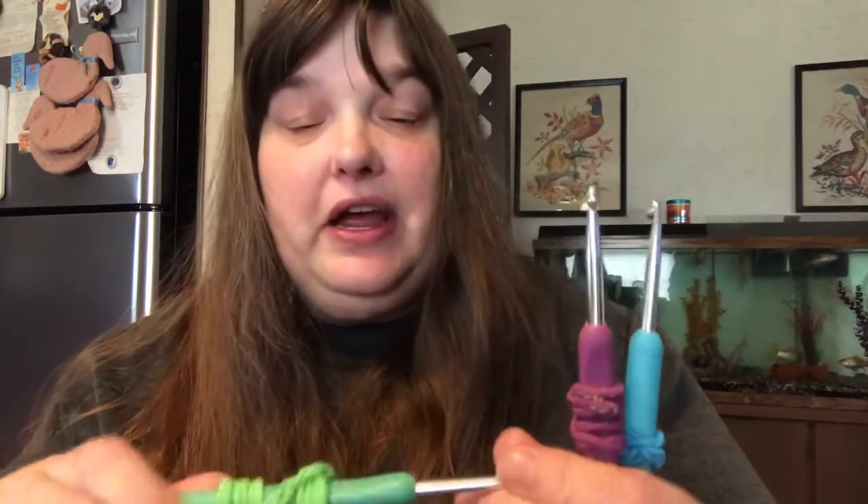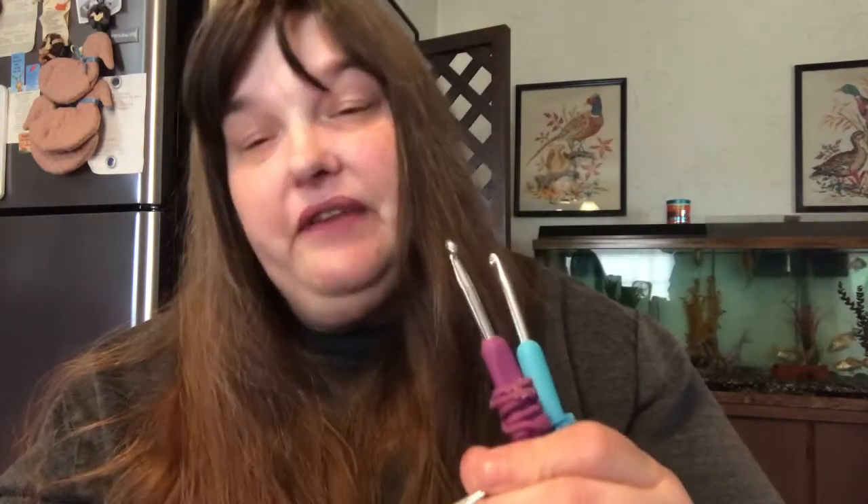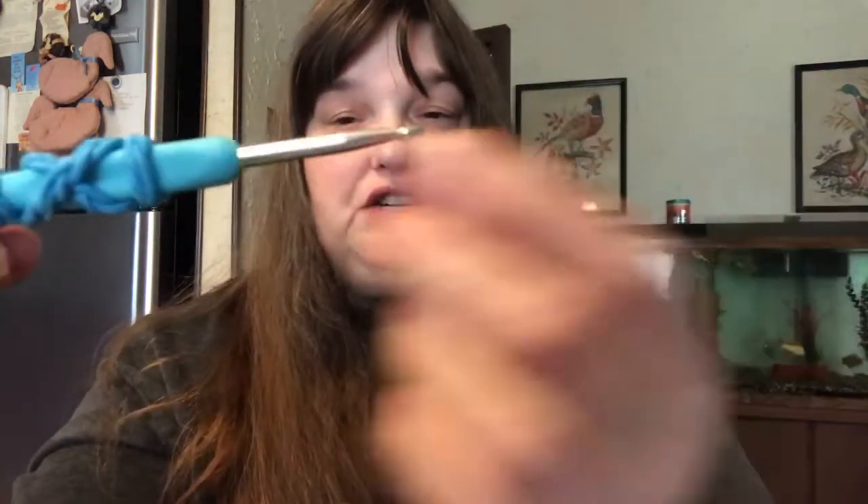They only had three sizes. The 4.5mm is what I use for the I Love This Cotton yarn, and they have a 5mm which is an H hook — I used that hook for this washcloth.